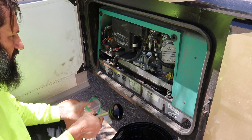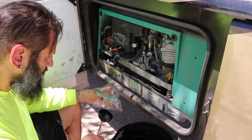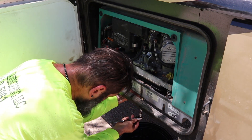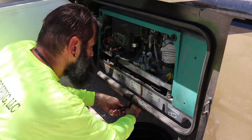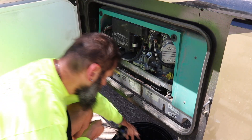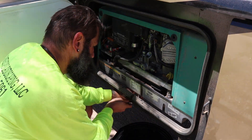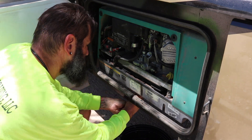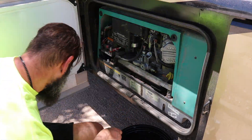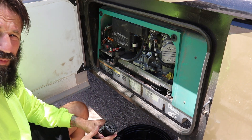We're going to try the bag trick — put this around the filter so any oil that pours out when we take it off will hopefully go into the bag. Well, the bag didn't work. Oil is still dripping out, so it's going to take a couple more minutes to drain.